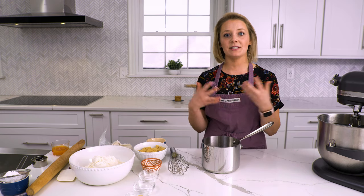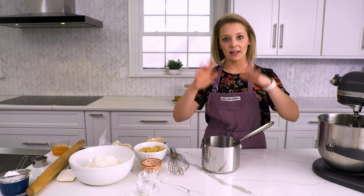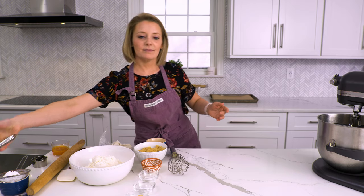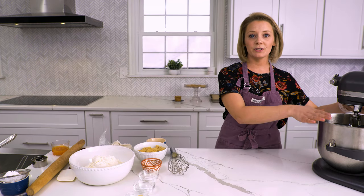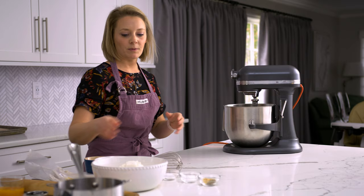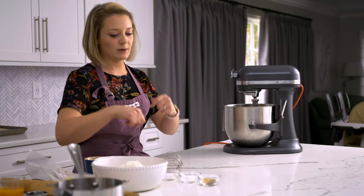Now we're going to let this brown butter cool. It's really hot — it's been steaming and bubbling — so we need to let it cool down before we add the rest of our ingredients. I'm going to set this to the side, and I have some brown butter that's cooled already in my mixer bowl fitted with the paddle attachment.